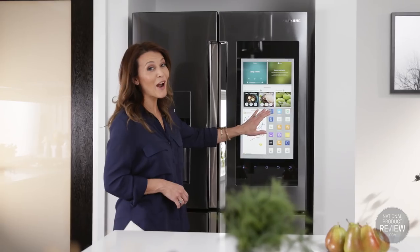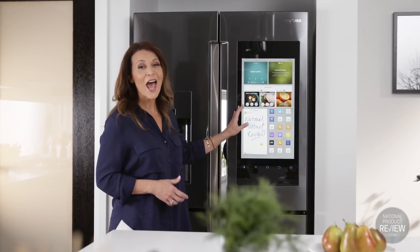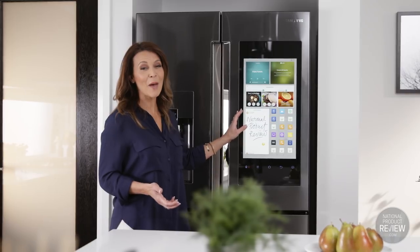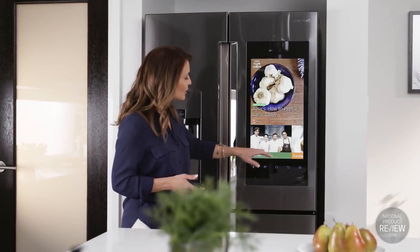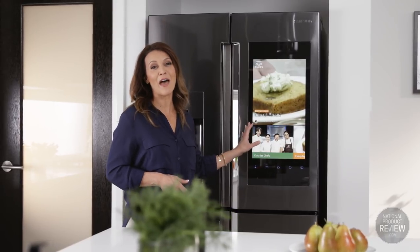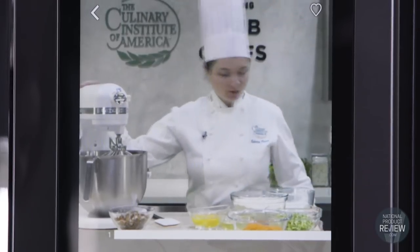With unlimited access to over 180,000 tasty and practical recipes in the recipe app, you'll be inspired to cook like a pro. If cooking is your passion, you'll really love the Club de Chef app, which helps you find recipes created by three-star Michelin chefs.